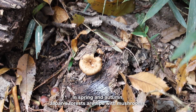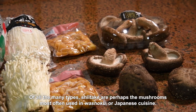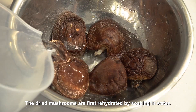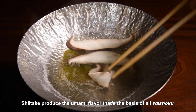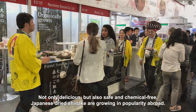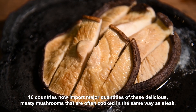In spring and autumn, Japan's forests are ripe with mushrooms. Of all the many types, shiitake are perhaps the mushrooms most often used in washoku, or Japanese cuisine. Both fresh and dried shiitake are used. The dried mushrooms are first rehydrated by soaking in water. Shiitake produce the umami flavour that's the basis of all washoku. Not only delicious but also safe and chemical free, Japanese dried shiitake are growing in popularity abroad. Sixteen countries now import major quantities of these delicious meaty mushrooms, that are often cooked in the same way as steak.